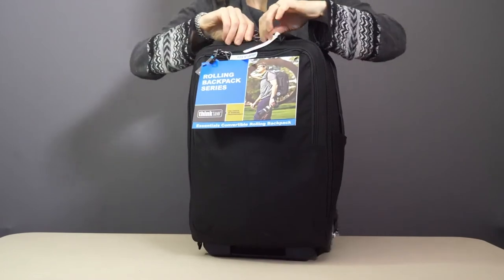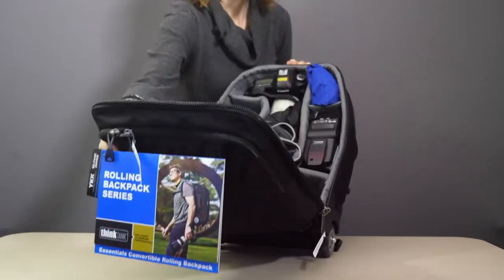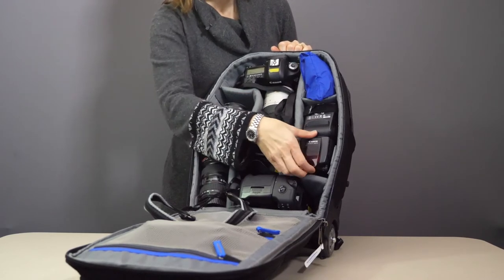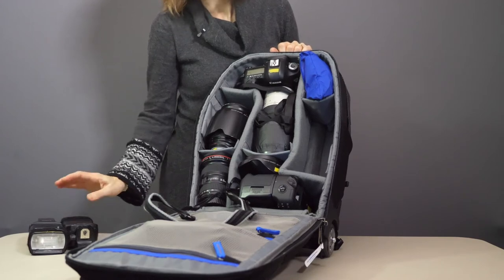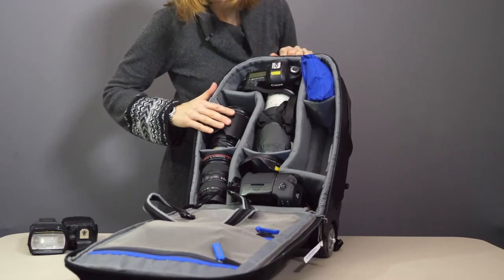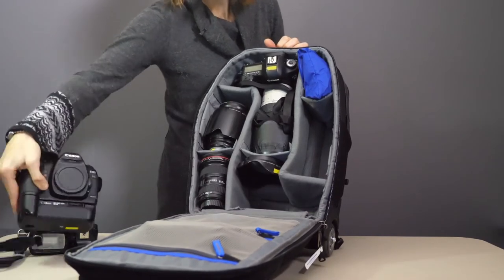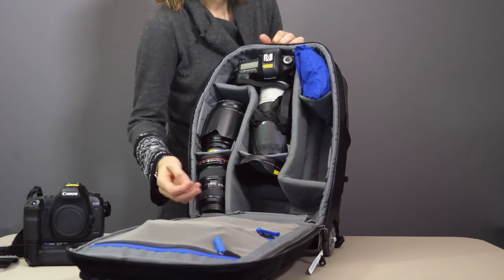Moving on to the main section, let's take a look at the gear. In here I've fitted it with a 5D Mark III with a 70-200 2.8 and the hood inverted up the lens. We have not one but two flash guns — the 580s. We have the 16-35 Mark II, the 24-105, and another 5D this time with a grip on, twisted on its side as the depth of the bag is a little deeper here. The extendable handle stops around here, providing a little more depth for gear at the bottom.